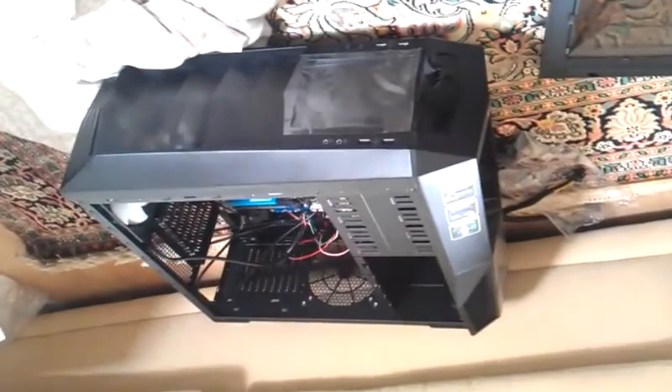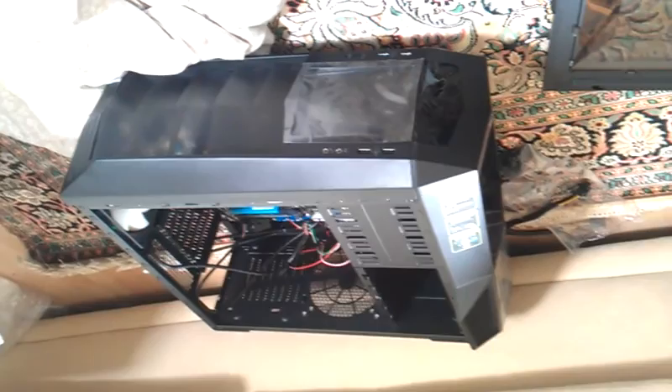And this is the Zalman 11 Plus and I'm using my Persian rug here as an installation workbench. It's just a fancy, fancy rug.